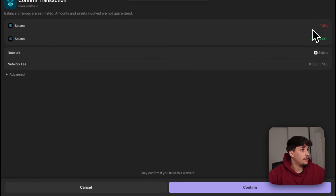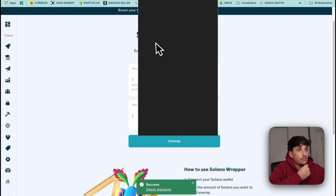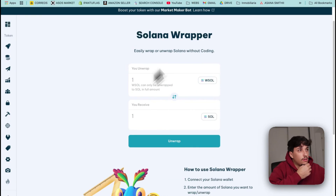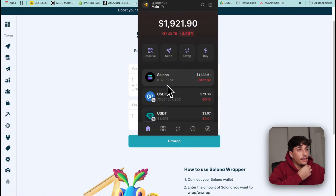Here we are — Sol to Sol as well — and we confirm. It loads a bit, and here we have success. So on our wallet, we should have our grab Sol deleted. Let's see if Phantom updates. Okay, perfect. Now here we have it — our Solana has been un-grabbed.